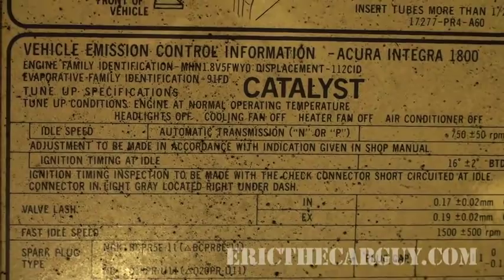The adjustment is made with the check connector short-circuited, at idle, with the light gray connector located under the right side of the dash. The lesson here is make sure you read the instructions — the instructions are normally on the under-hood sticker. This one says we need to short it out underneath the right side of the dash in order to properly adjust the timing.